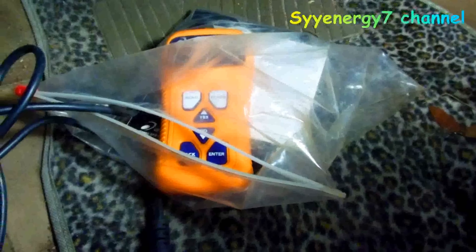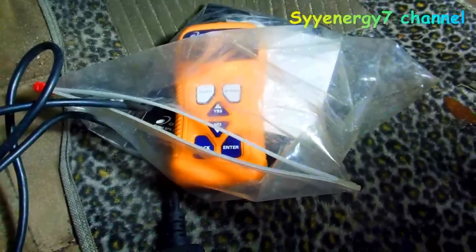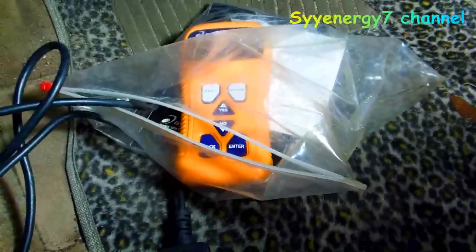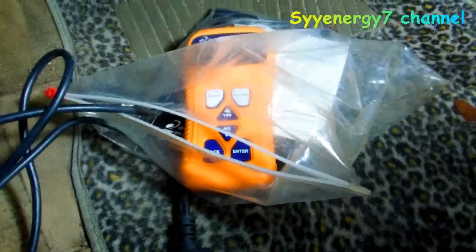Like I said, if you have a code you probably got more than one code. What you want to do is erase the codes, drive it around, and see what code comes back first, because that'll more than likely be the problem.